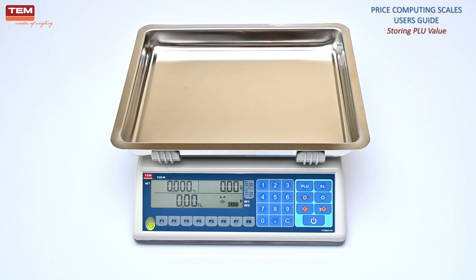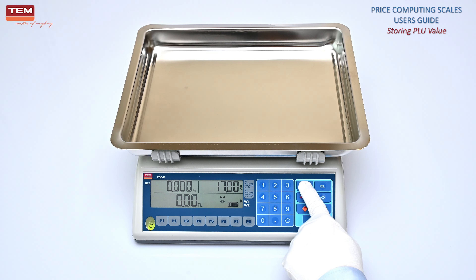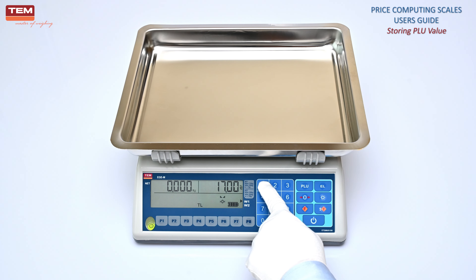To store a price value to a PLU number between 9 and 250, enter the unit price. Then long press the PLU button. Enter the PLU number to be stored and confirm. The price value will be stored.